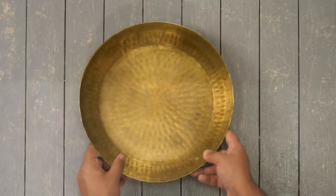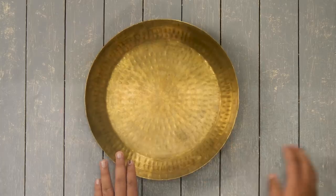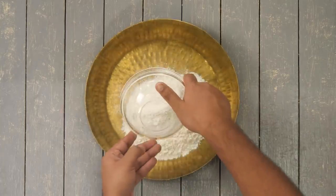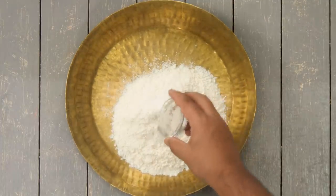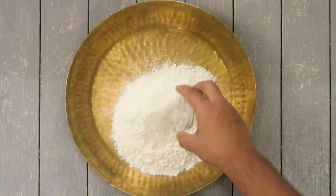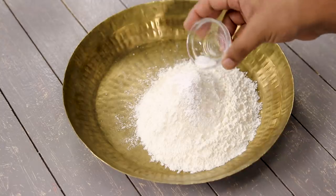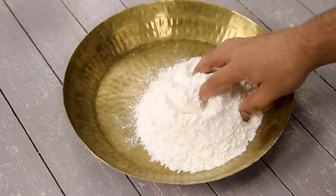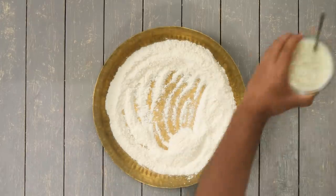Let's begin the recipe. First we are going to quickly make a naan dough for the naans. Here I have a paratha or kneading plate. In this I am taking one cup of maida or plain flour, a little bit of salt as per taste, one teaspoon of sugar, about one-fourth teaspoon of baking powder and half the quantity of baking soda — basically two pinches of baking soda. Now we are going to give it a mix and then use dahi or yogurt to make the dough.